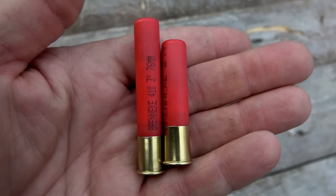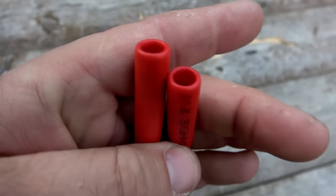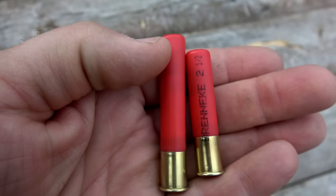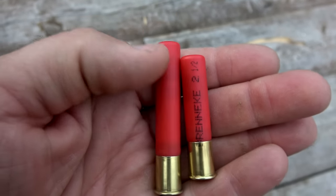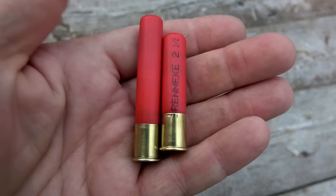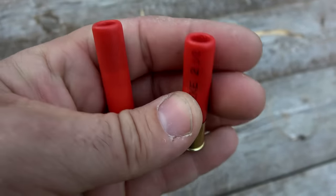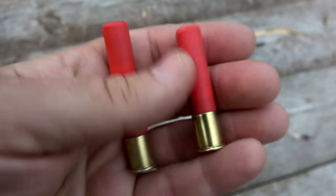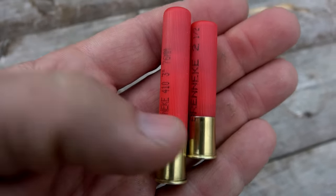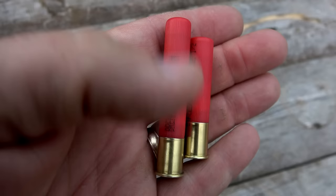Now, if you've got a shotgun with a three-inch chamber, I recommend that you shoot the three-inch slugs. It puts the slug out here closer to the forcing cone, so when you fire the slug it doesn't have to jump as far before it hits the forcing cone. And if you've got a shotgun with a two and a half inch chamber, like the Henry of course, you'll want to stick with two and a half inch shells. All these numbers don't really mean anything if we can't hit anything, so let's get down to the range and try to shoot a few groups.